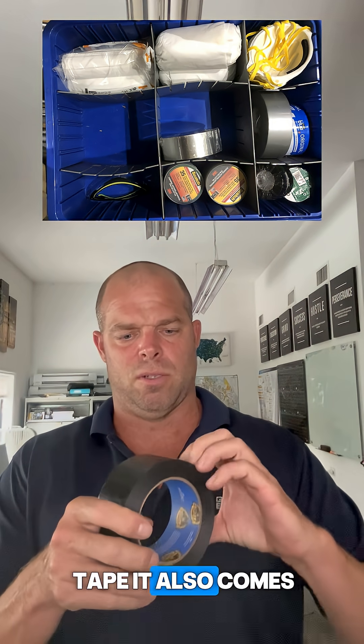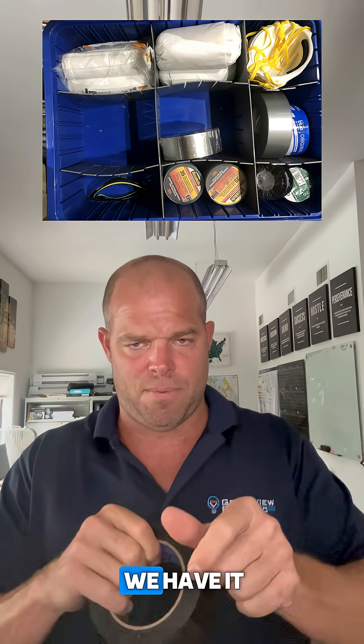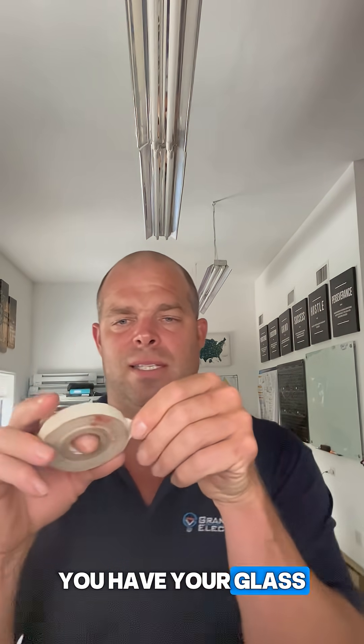You have your duct tape — it also comes in a different color, gray sometimes. And you have your glass tape. This is what you use; it's not that sticky, there's a little stick to it.